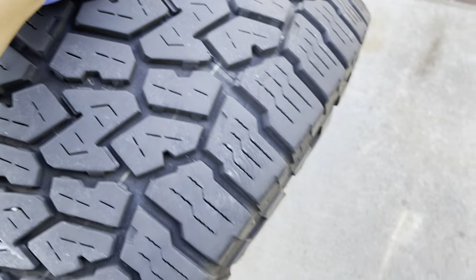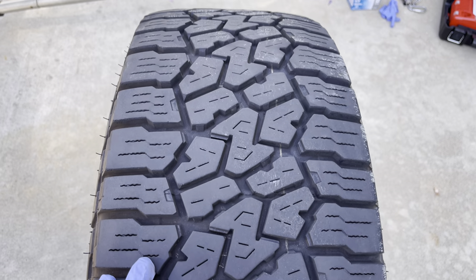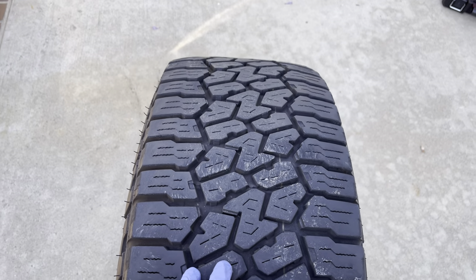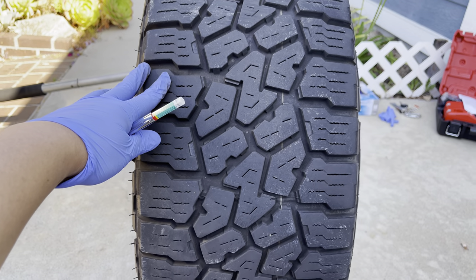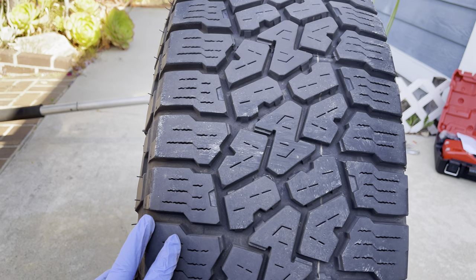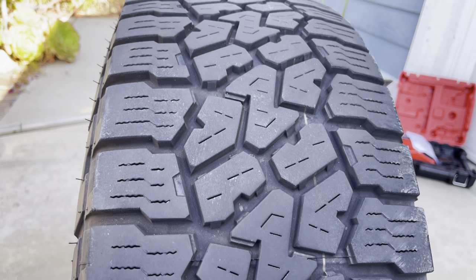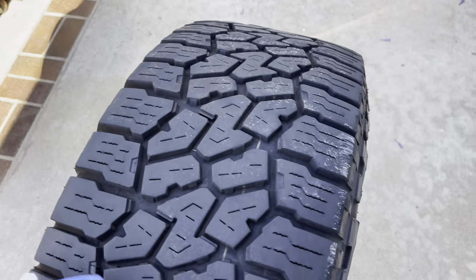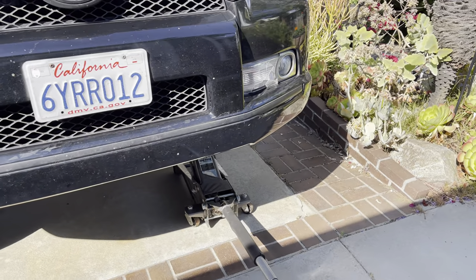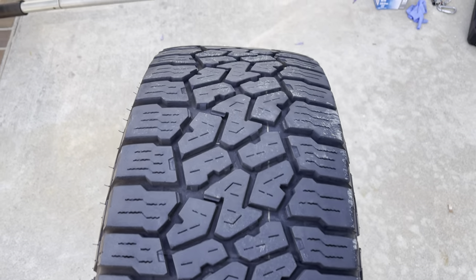Let's go measure this real quick. This is how the tread looks — nothing too worn, still lots of siping depth left. I don't know exactly how you go about measuring that but just from a visual it looks good. So let's measure it — this is coming off of the driver's side front.